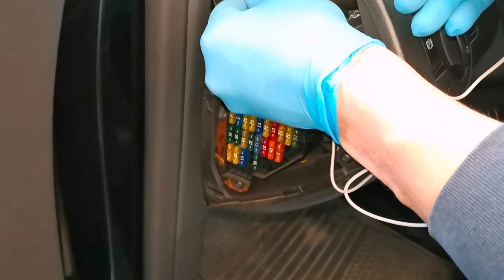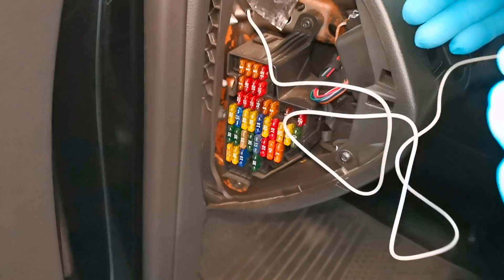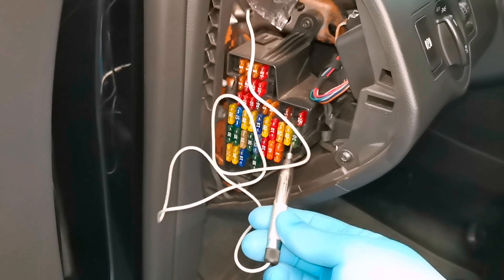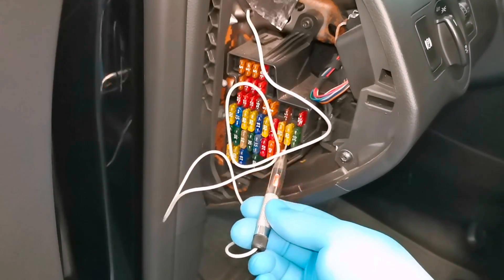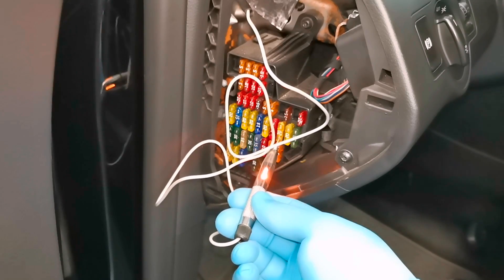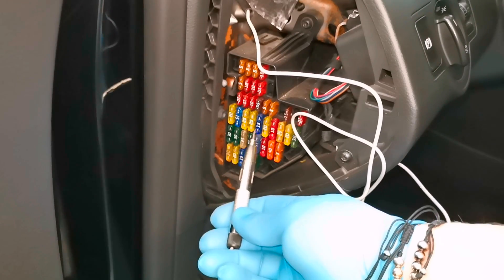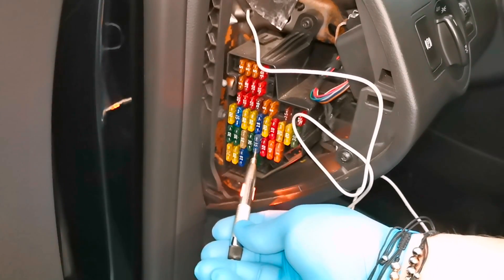What you have to do now using this tool is to place the cable onto the ground — in my case I place it on the screw. And after that you just have to put it on every fuse to see if it's burnt or not. If the light turns on it means the fuse is not burnt. If the light is not turning on, the fuse is burnt.